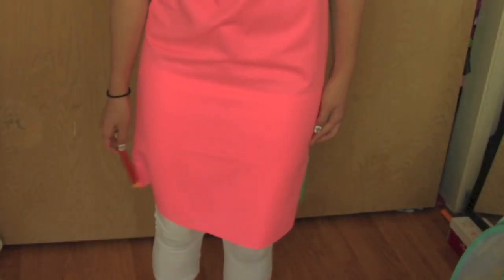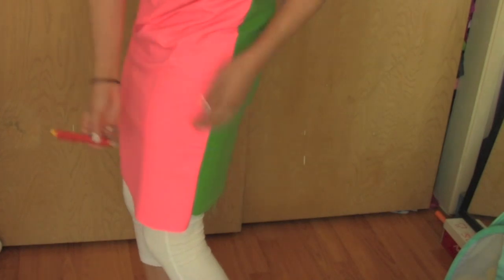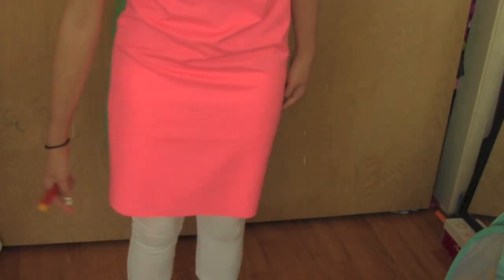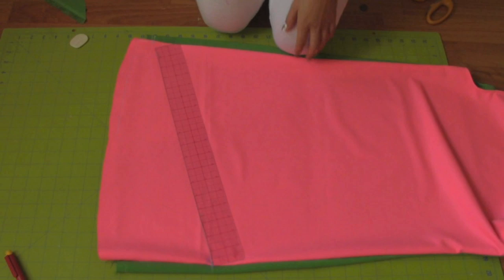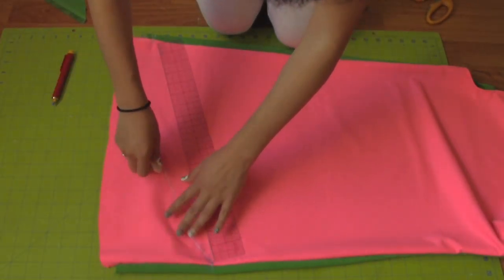Don't forget to backstitch the beginning and the end. Put on the dress and make a mark on the spots where you want the high and low part to be. Take a ruler and place it on the two mark points, and use it as a guideline to make a curve.